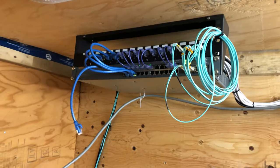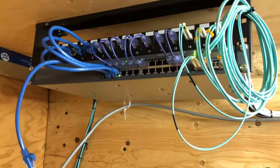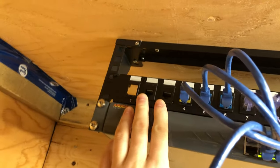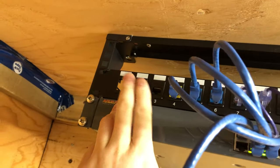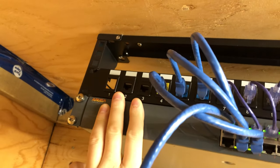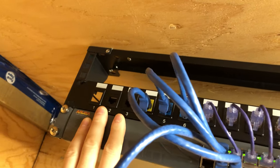I'm going handheld here, so don't mind the shakiness. There's the switch. Basically, the first two on the patch panel here are my original Cat6 runs that go into the basement.